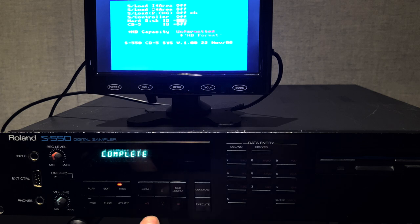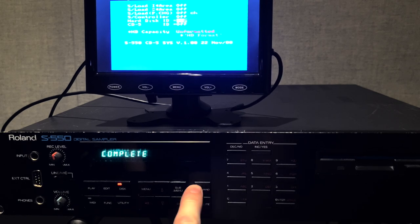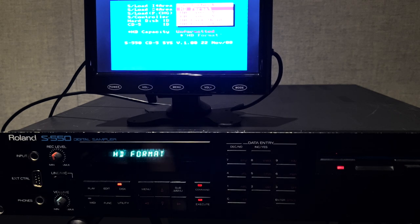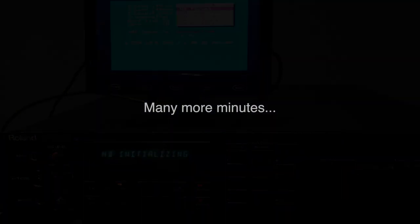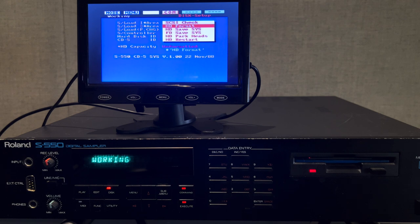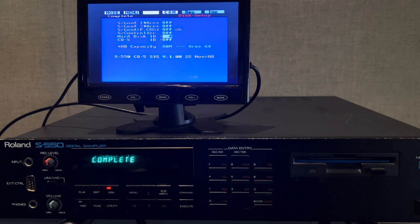The first drive is complete. We change the SCSI hard disk ID to 2 and do the same thing — formatting the next drive. We repeat this for all four drives, and once done all four drives are set up with Roland S550 format. The formatting is complete — all four drives formatted. You can see ID4 there.